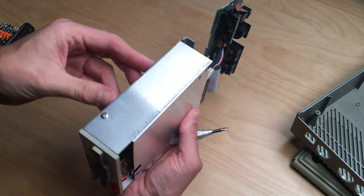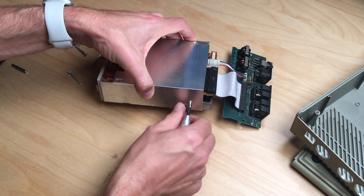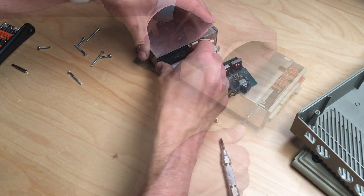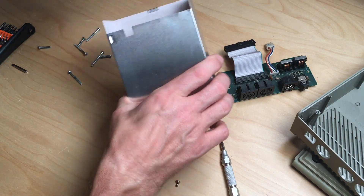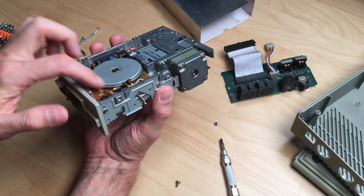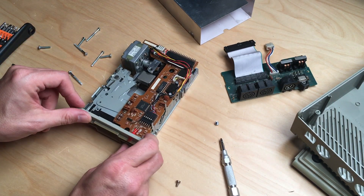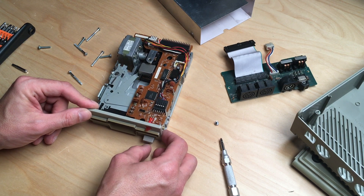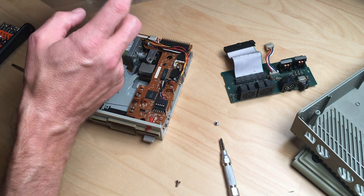The drive slides in and there are only two screws to open the cage. There's no drive belt, which is good. The eject mechanism is working again — this was actually just a case of two hard-tightened screws.